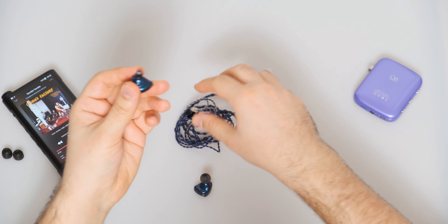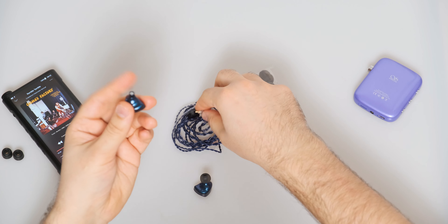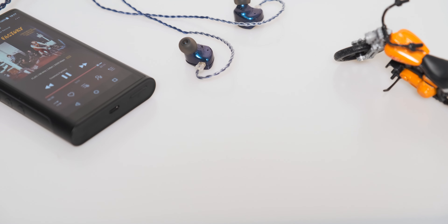The IEM has a standard-sized metal nozzle — 4.1 millimeters in diagonal — so all third-party ear tips will work just fine. I've already tested Spinfit, lots of silicone, and memory foam ear tips with them, and they all work fine.